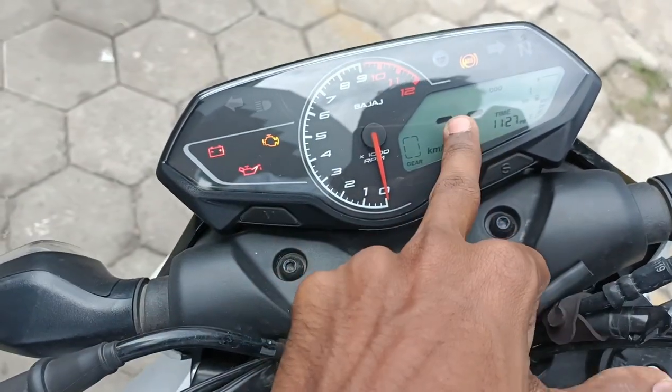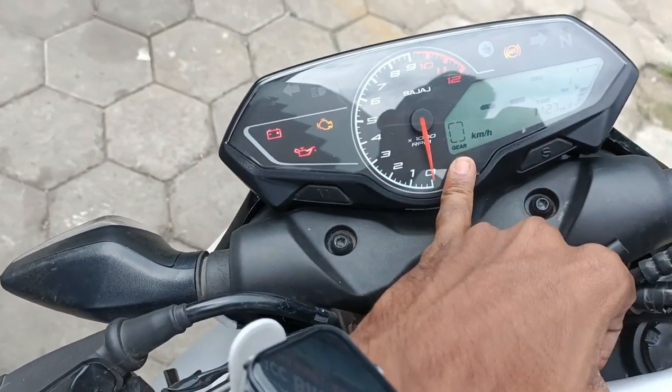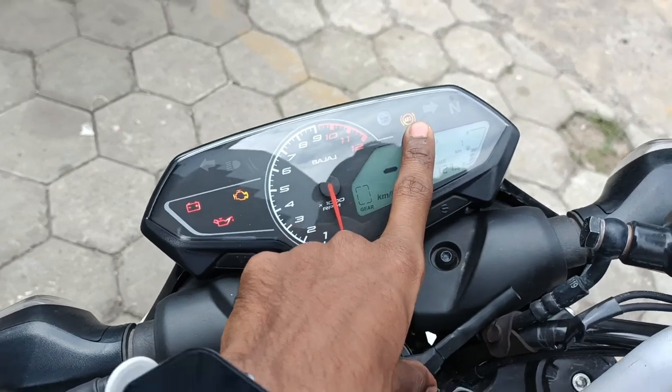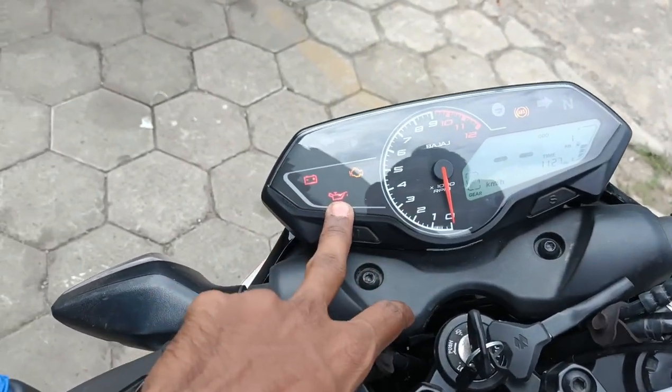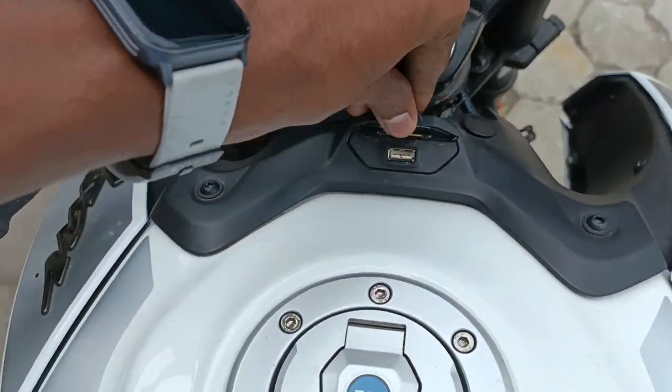The instrument cluster is analog-digital combo showing RPM level, speed, power, fuel level, timer, and gear indicator. It also shows radiator and battery status.